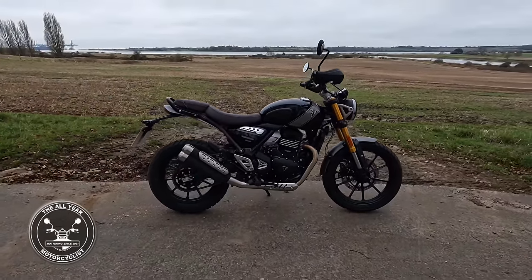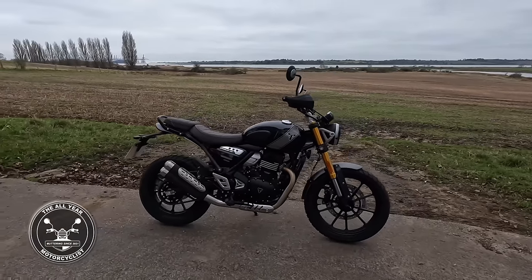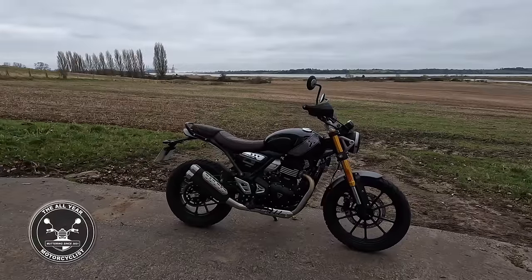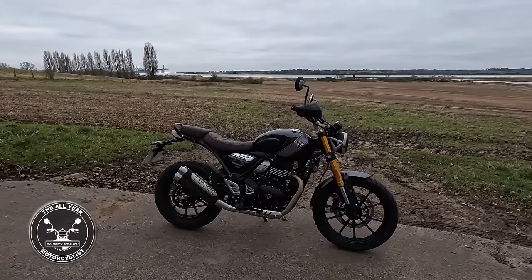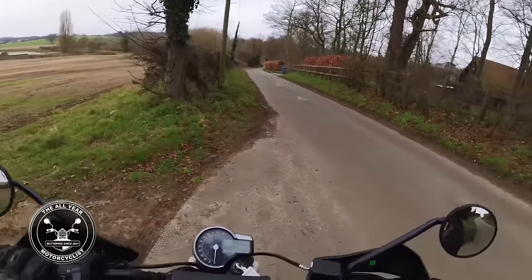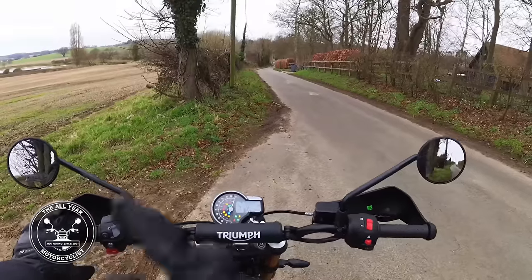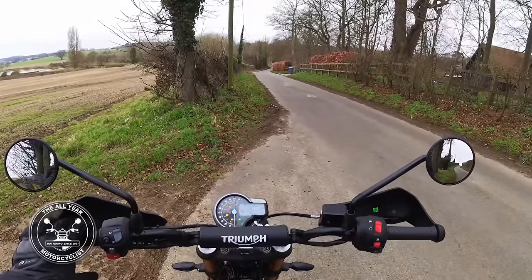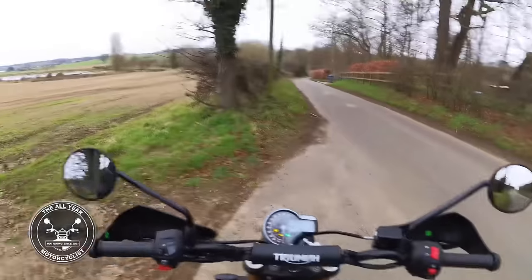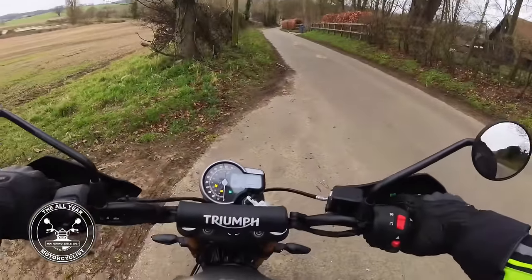This bar across here - I quite like it, it's a handgrip for the passenger. It feels light and nimble and easy to ride. I really like it - I didn't think I'd like it quite as much as I do to be honest. Let's get the senses done and we'll pick it up from there.